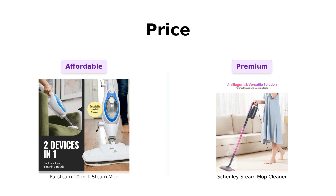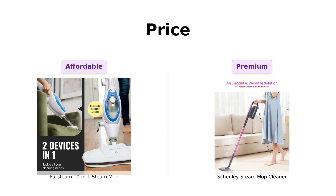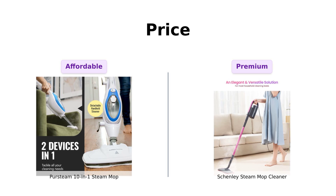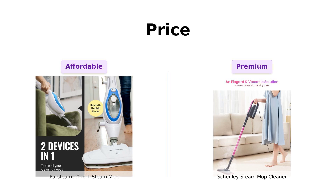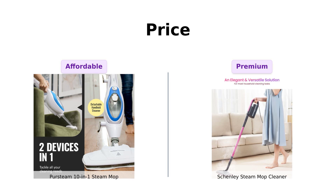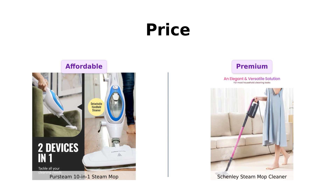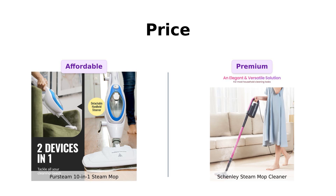First up, let's talk money. The Persteam comes in at a wallet-friendly $99, while Shenley is strutting in with a price tag of $119. Reviewers have noted that Persteam offers great value for its effectiveness, making it a solid choice for those on a budget. Shenley, while more expensive, is praised for its powerful cleaning abilities and versatility, which some feel justifies the higher price. So if you want to keep your bank account as clean as your floors, Persteam might just be your best bet — but Shenley's quality is also noted by many.